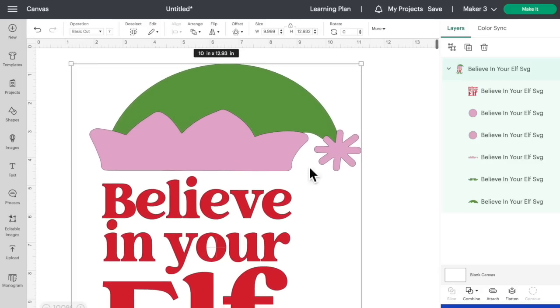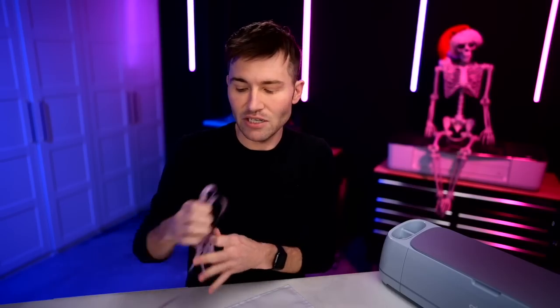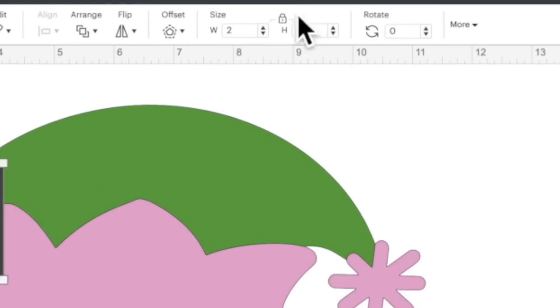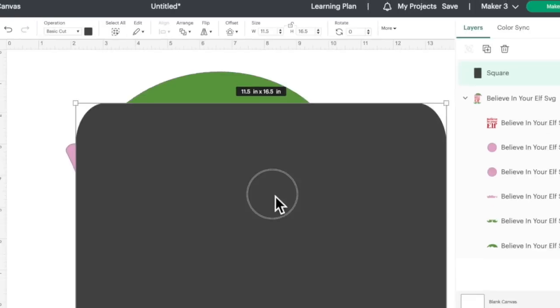The first thing we really need to do is measure out our garden flag so we know exactly how big to size our design. We're looking at around 16 and a half inches by 11 and a half inches. So we come over here to Cricut Design Space, go to shapes, and open up a square. The square is going to serve as a template — a digital representation of our real life garden flag. Come up here to where it says size, click on the little padlock to unlock the proportions, then put in our own dimensions: 11.5 for the width and 16.5 for the height. Hit enter.